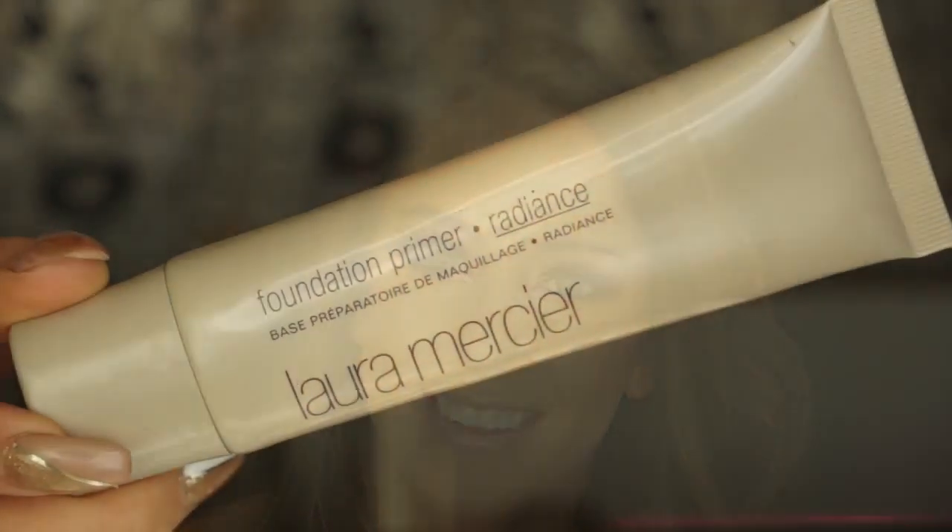Hey guys, welcome to my channel. Today I'm going to be doing a tutorial on this makeup look. I wore it to the Greta Constantine 10th birthday party at Casa Loma and I got a really great response, so I wanted to film a tutorial for you guys. I'm wearing false lashes, which I don't usually do, but if I can do it you can do it — so let's get to it.